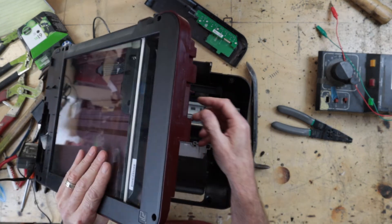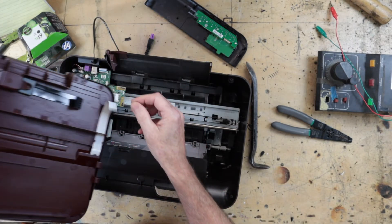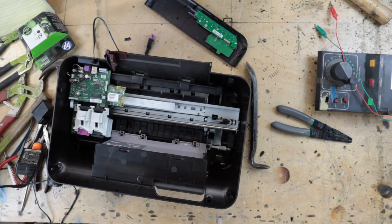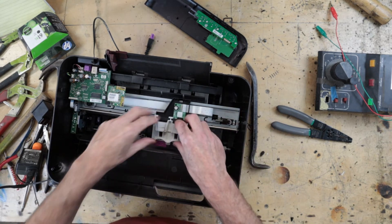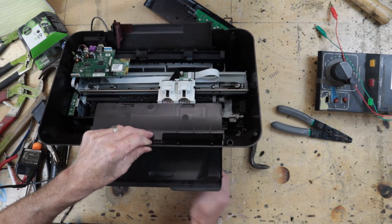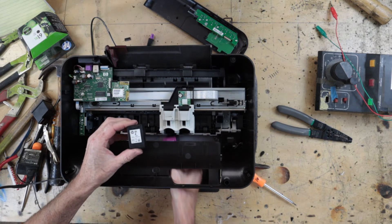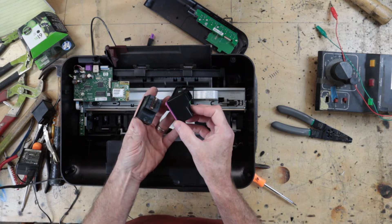I'm going to remove the ribbon connector, which you can do just by pulling straight up — there we go. We'll take that apart in a minute. Here we have the carriage drive with the inkjets in it; you can access those from below.